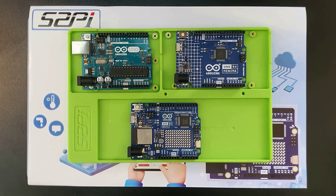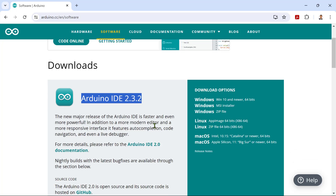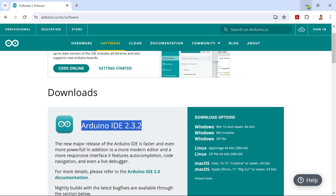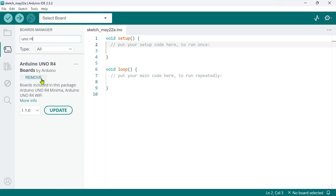To get started building your Arduino projects, go to the official Arduino download page and grab the latest version of the Arduino IDE — currently version 2.3.2 at the time of this recording. Arduino supports Windows, Linux, and macOS, so choose the installer that matches your operating system. The installation process is straightforward — just follow the on-screen instructions. Once the IDE is installed and launched, go to the boards manager and search for the Uno R4 boards by Arduino and click install.